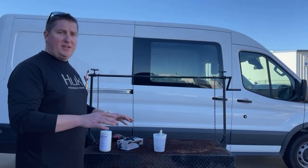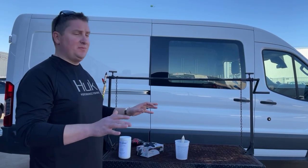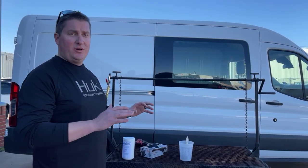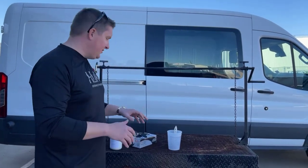So we just introduced the rust converter. We just told you all about it yesterday and it's just been questions, orders, the whole nine yards. So we wanted to get something together real quick for you guys just to give you an idea how to use it.